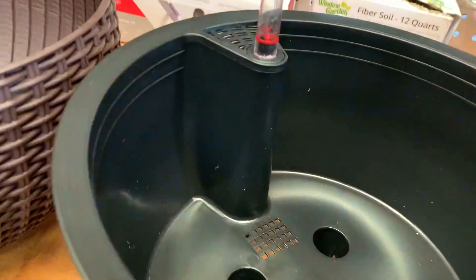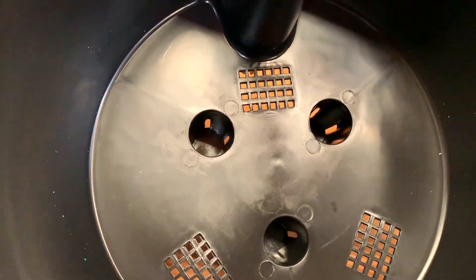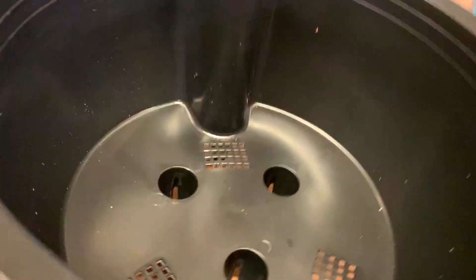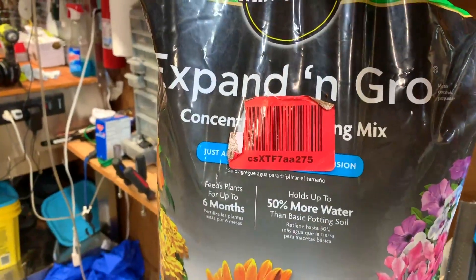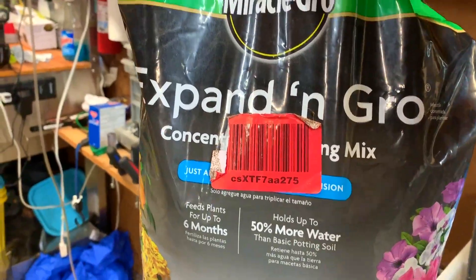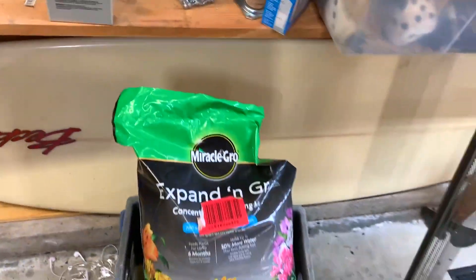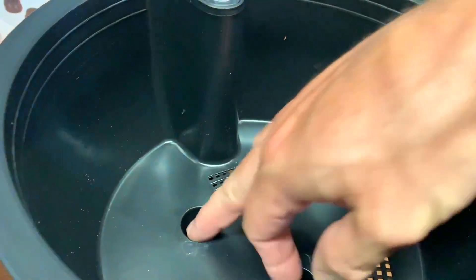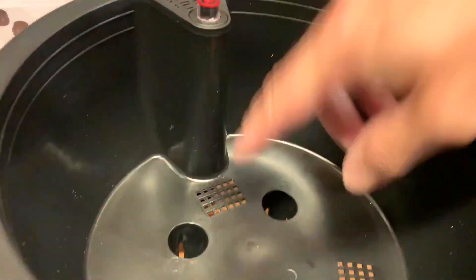Now, when you're going to plant this thing — which we're going to do in another video — the way this thing is going to work is it's going to suck water up. So you want to make sure that these three deep holes, you're going to push soil down in there, and you use a light fiber soil. I like the expand-and-grow stuff — it holds more water, it feeds, and it's critical. The nice thing is it won't clog, but you're going to need it to suck the water. If you don't put soil here, you need something for when the roots get here — they can go down and suck the moisture up.